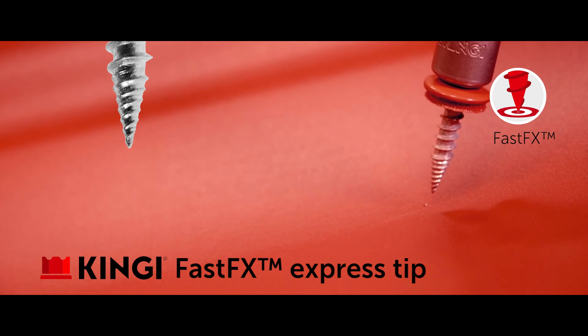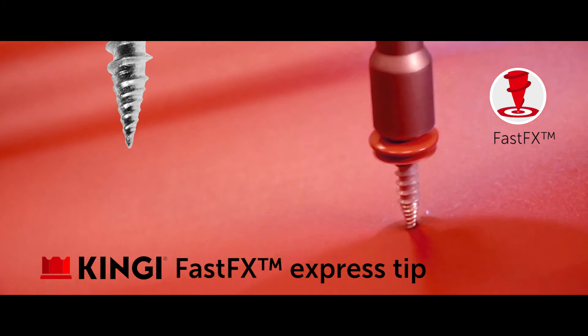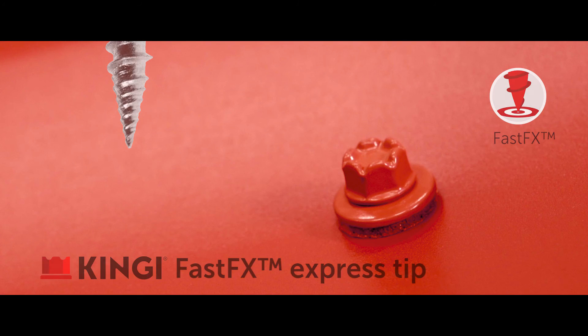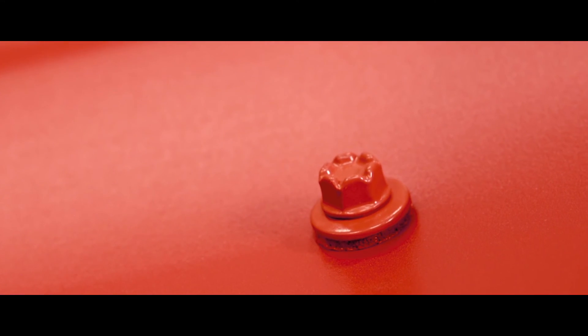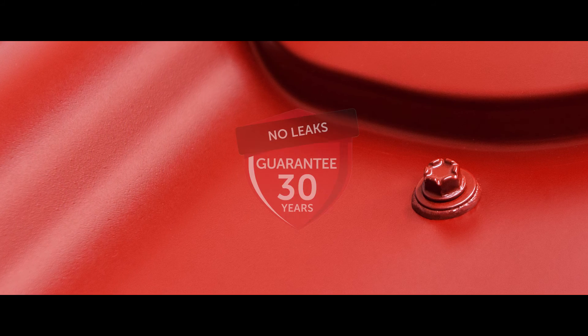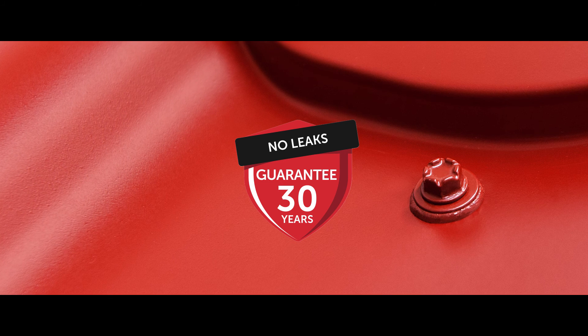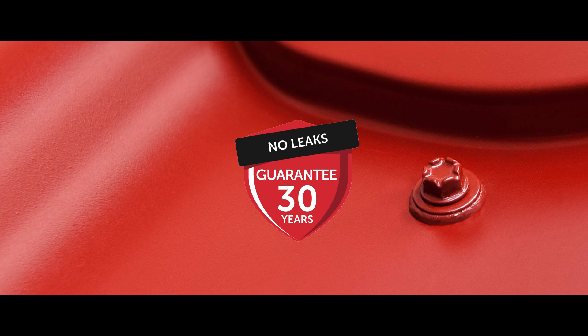The patented FastFX Express screw tip of King-E metal roofing screws penetrates quickly into the intended spot without metal particles on the metal sheet. Installation is quick, complete and leakage free. The washers of King-E metal roofing screws are especially developed for roofing applications and have a 30-year guarantee against leakage.